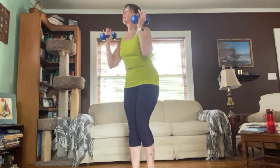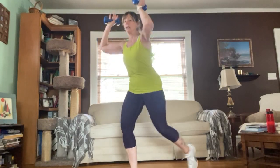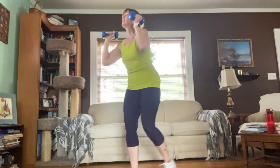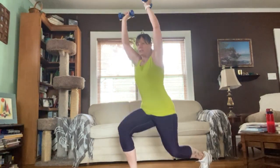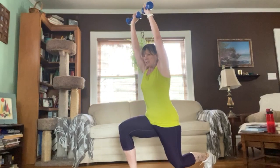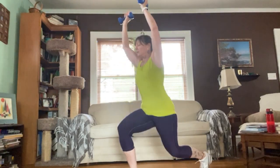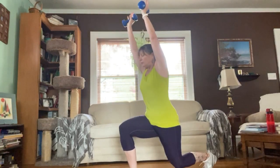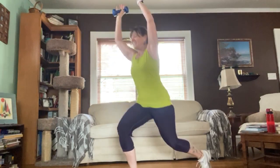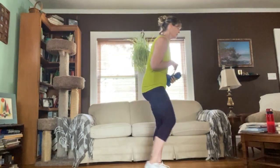Counting down the other leg: fifteen, fourteen, thirteen, twelve, eleven, ten, nine, eight, seven, six, five, four, three, two, and one. All right, good — quick drink of water.